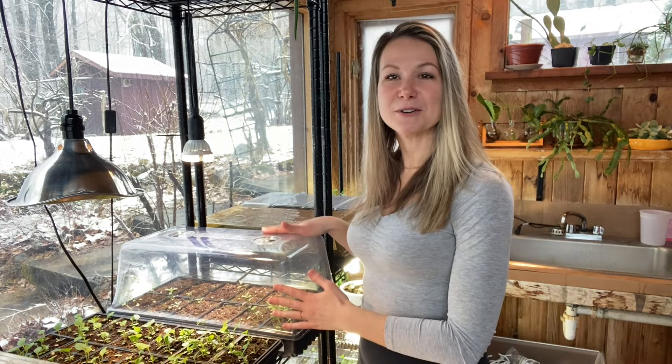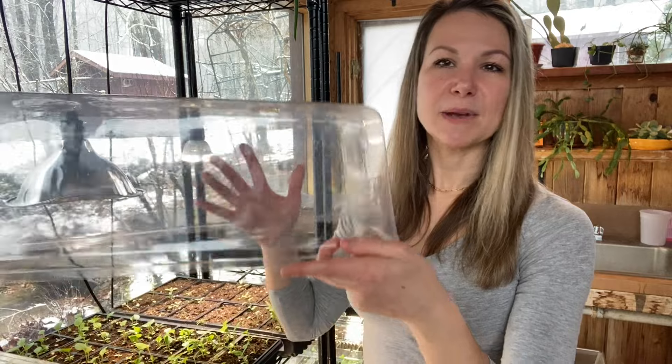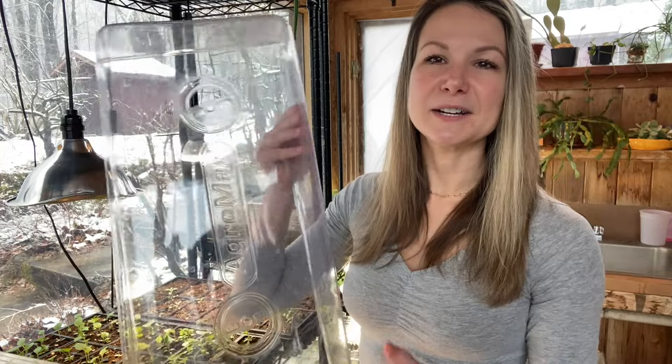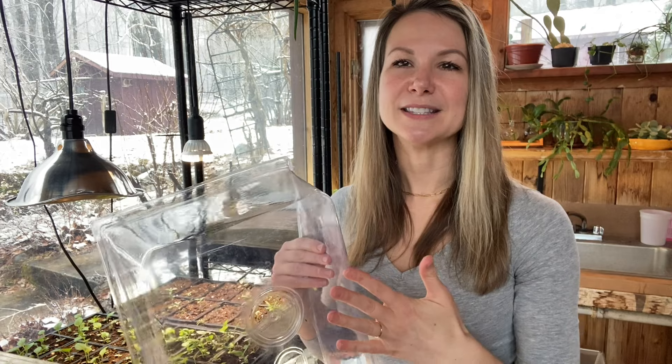Behind me here is a much larger humidity dome for my taller, more mature plants that still really need that moisture support and benefit from the greenhouse effect. My plants can get pretty tall before they run the risk of hitting the top of this one. As an added bonus, it has two vents on top that you can open, close, or adjust in any way you need to — which allows some airflow to get inside as well. Airflow is another really essential step of the process when it comes to starting plants from seed.